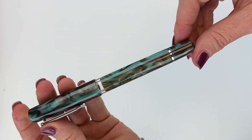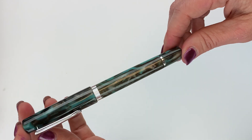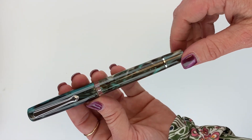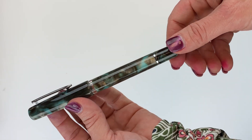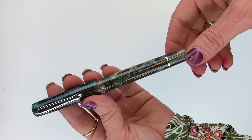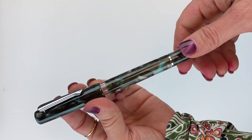Originally this fountain pen came out, I believe, in the Marlin Blue, which we also have available. But in addition to the Marlin Blue, there are now a few other color options available for the Narwhal Schuylkill fountain pen.